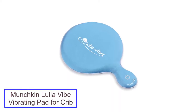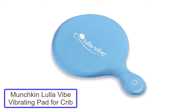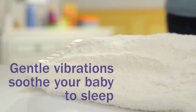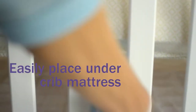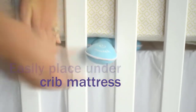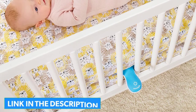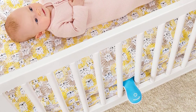Number 1: Munchkin Lula Vibe Vibrating Pad for Crib. The Munchkin Lula Vibe is one of the best and most specially designed vibrating pads for cribs. You can place it under the mattress of a crib and play yard to vibrate it. In the case of a bassinet and stroller, you can place it near the baby's foot, inside it or the pocket. It's a universal crib vibrator that can also be used for the bassinet.